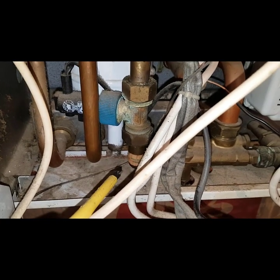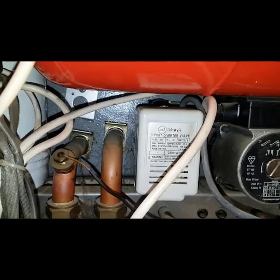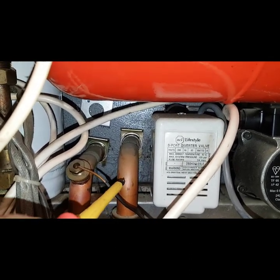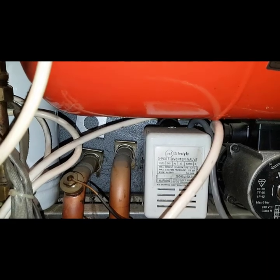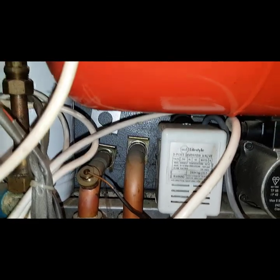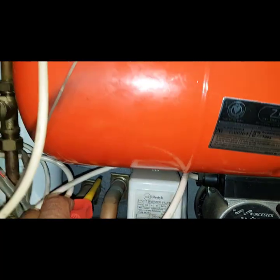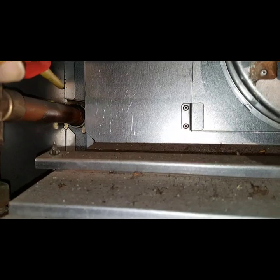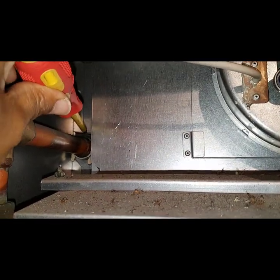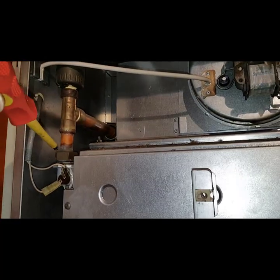When the water tap is opened, it moves a paddle inside, makes a switch, and that goes to the PCB and starts a hot water sequence. What's also quite unique about this boiler is this pipework — this pipe here runs against an internal pipe system which runs between here and the top of the boiler. It's got an internal pipe system inside that runs right to the back of the boiler and into the main heat exchanger. That's why the pipes are going that way — it's quite a unique system.